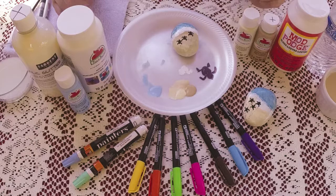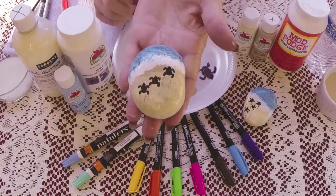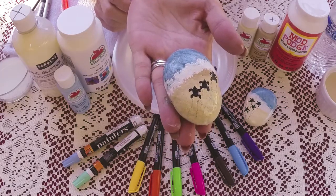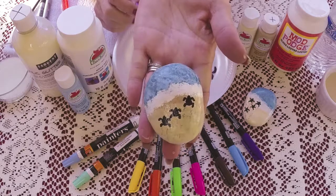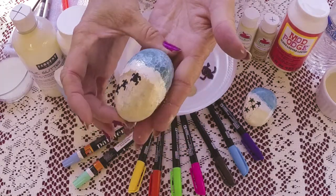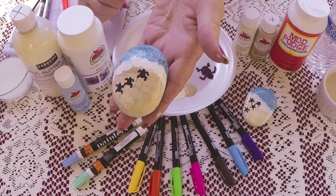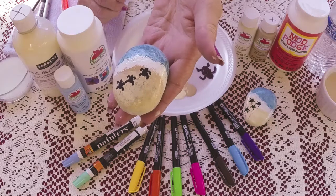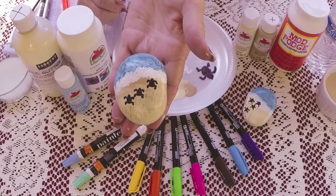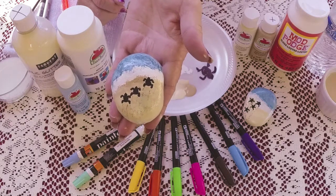Our Mod Podge is dry, so here's our finished rock. I hope you enjoyed the video. Thank you for watching. If you have any ideas for rocks or techniques that you'd like to see, let me know in the comments. Please like and subscribe. Bye-bye.